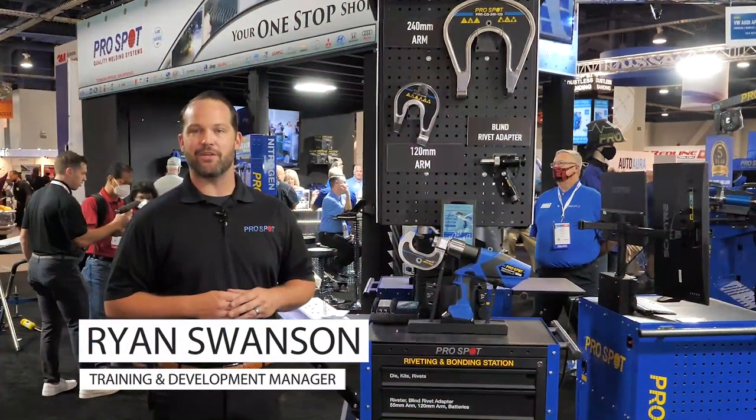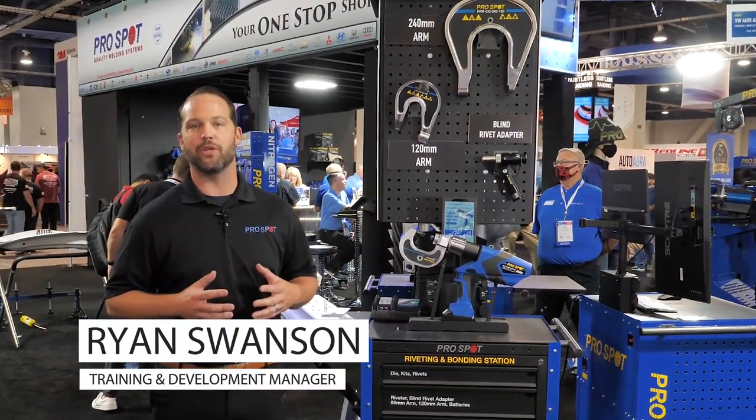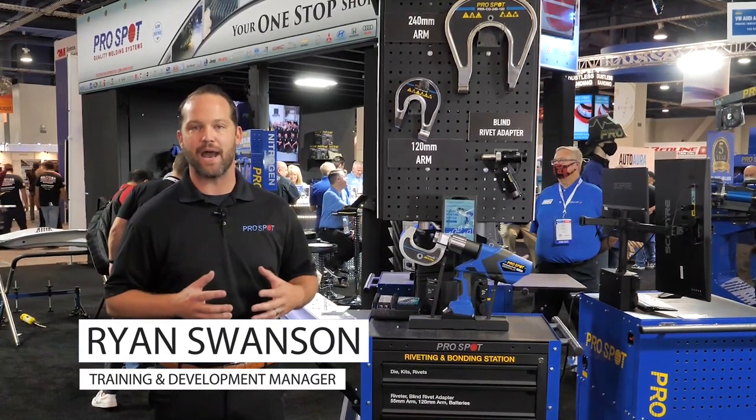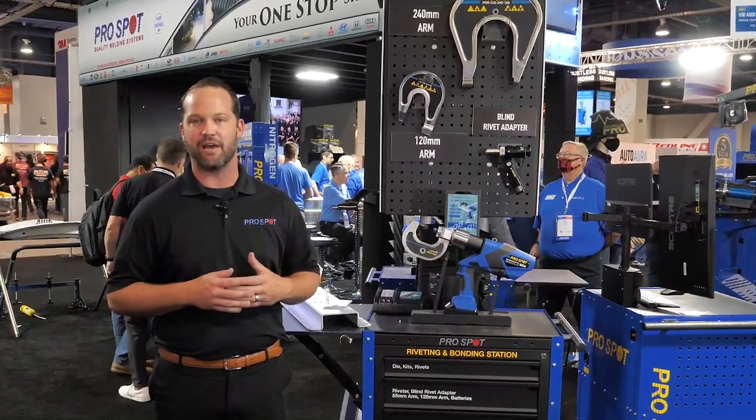Hi, Ryan Swanson, Training and Development Manager here at ProSpot International. Here we are back at SEMA 2021 — how exciting it is to be back in front of other industry people and being able to see everybody out again after the tough year and a half that we've had.